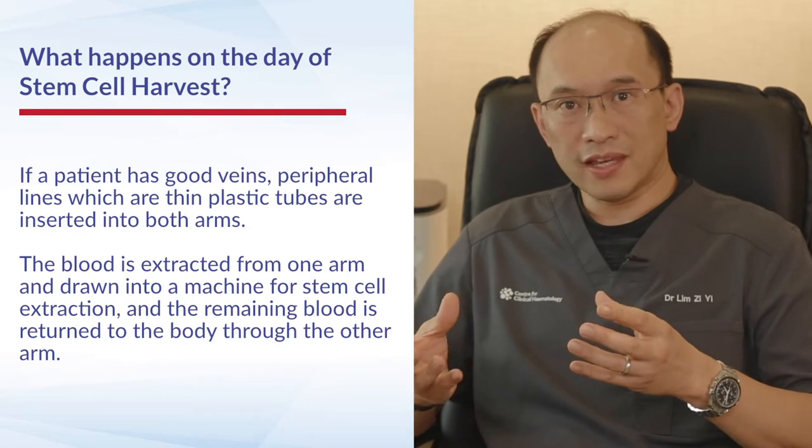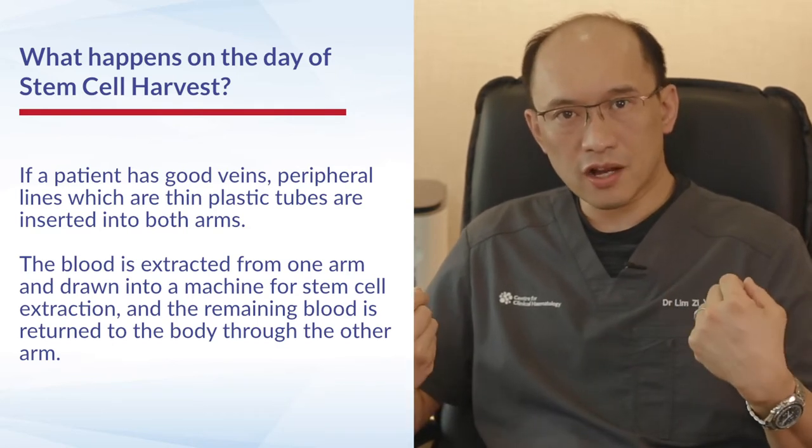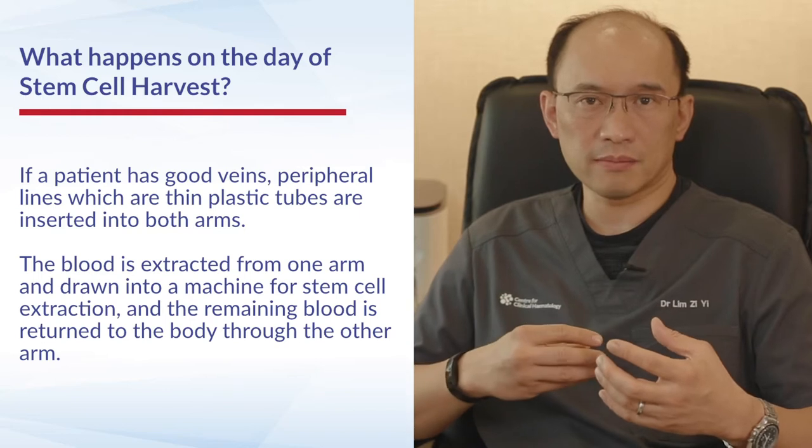If the patient has good veins in their arms, then usually we would insert plastic tubes into both arms and the blood can go out from one arm into the machine where the stem cells are extracted, and the rest of the blood is returned from the other arm.